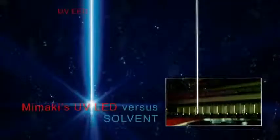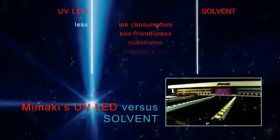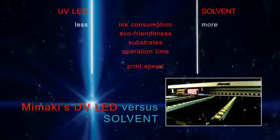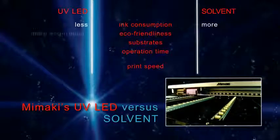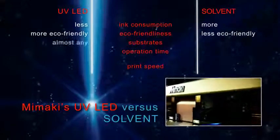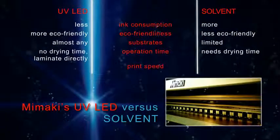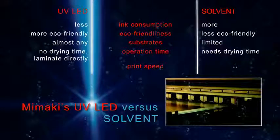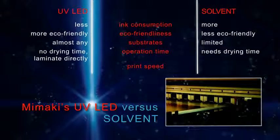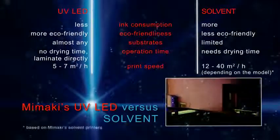UV LED versus solvent: UV LED printers consume less ink and are more environmentally friendly than solvent printers. UV LED printers do not need drying time, and if required, lamination can be done immediately. The advantage of solvent printers, however, remains their higher print speed.